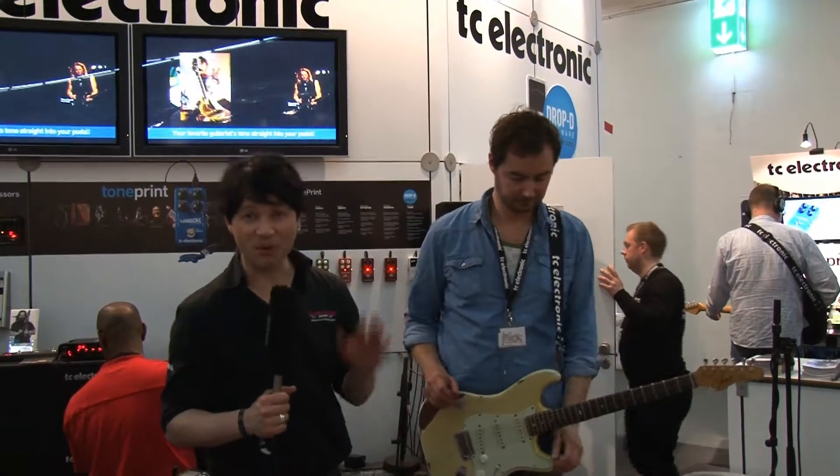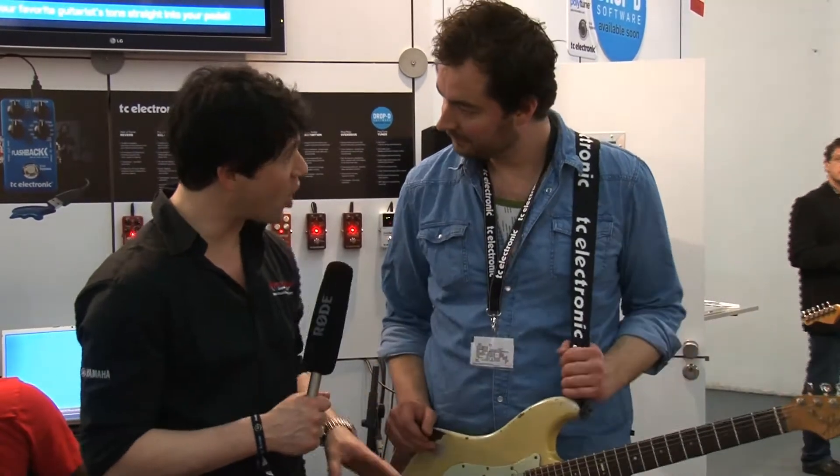Dear Music Soul Spectators, we're here at the booth of TC Electronic and there's something new to tell. There's a new pedal, the Mojo Mojo.